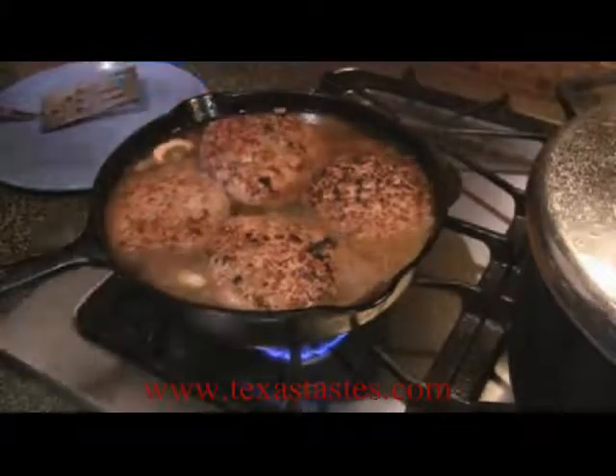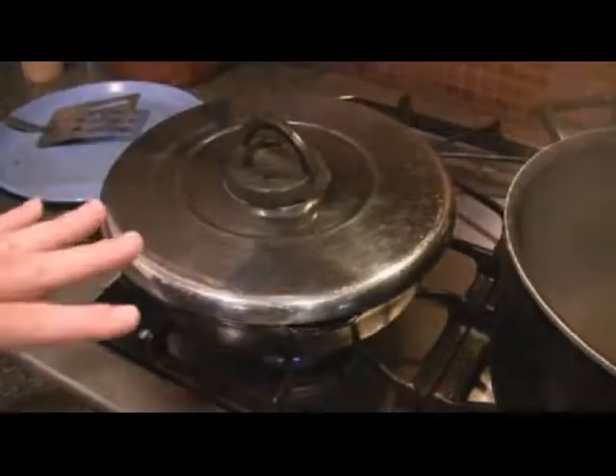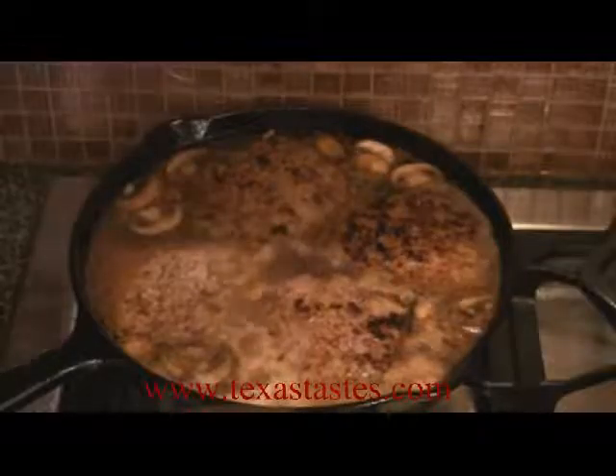Like I said, we're going to let this go for about a half hour or so at least. I'm going to close that and put this on simmer. I'm just going to let this hamburger steak come back up to a boil.